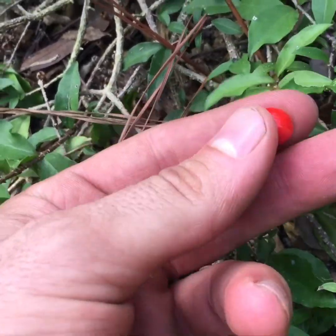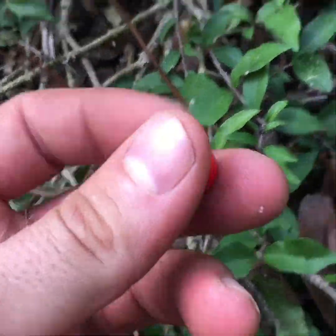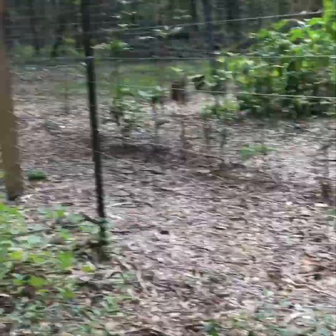I pulled one right off — see how shiny it is. Let me get my taste buds ready so I can describe it perfectly for you. It's real juicy but there's just a slight hint of sweetness, barely anything. It has some firmness to it — that's about it.